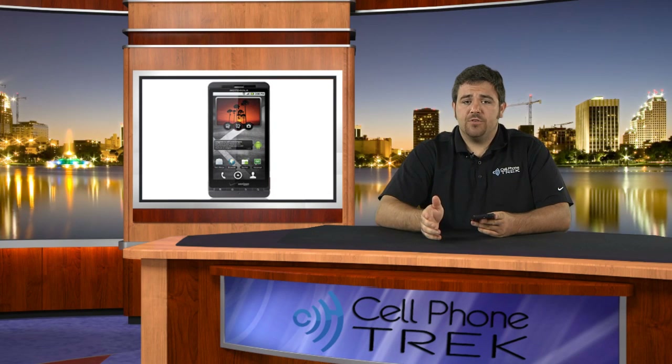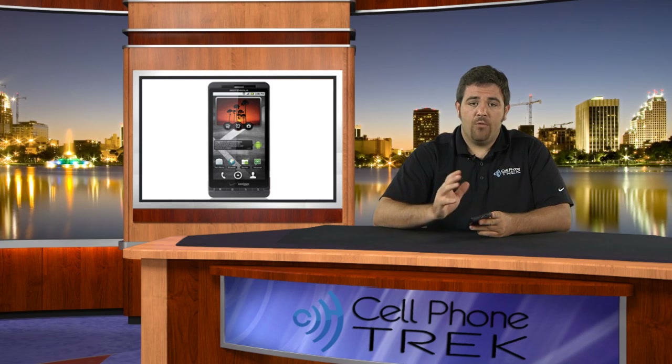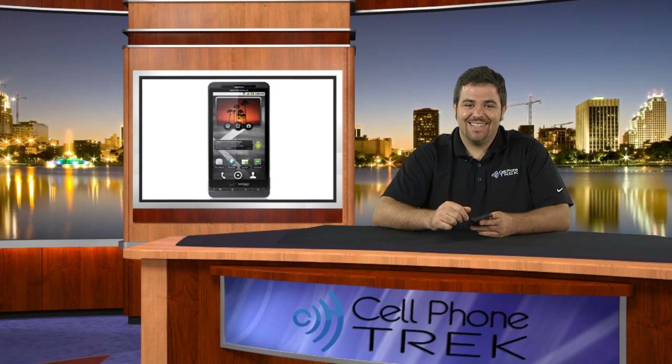My name is Tom from CellPhoneTrek.com. This is the Motorola Droid X for the Verizon Network — $299.99 with a two-year contract. Great big device from what we can tell right now. We'll play with this in videos to come. Tune back into CellPhoneTrek's YouTube page or CellPhoneTrek.com — we'll have all the latest videos posted on both. Thanks for watching, and I hope you have a great day.